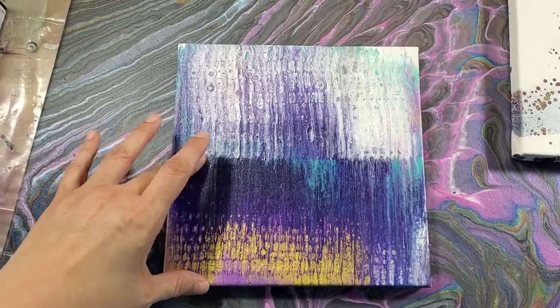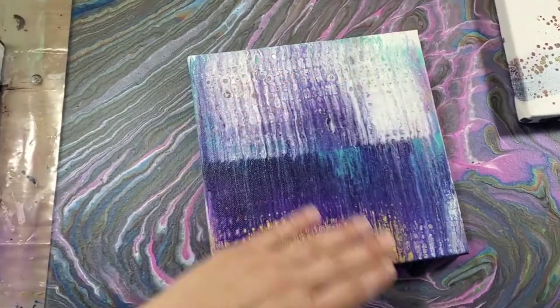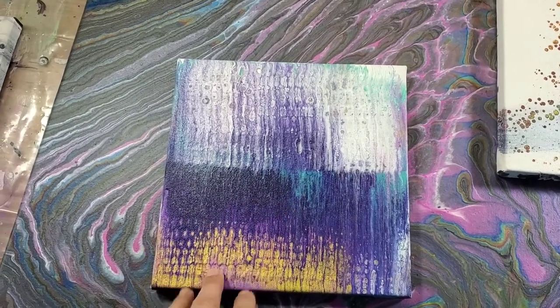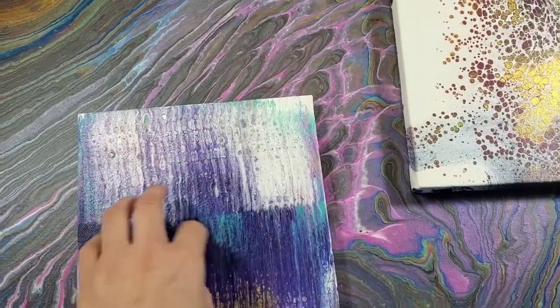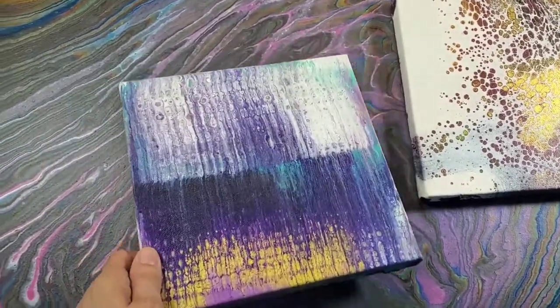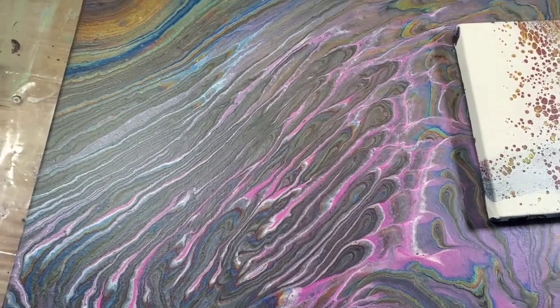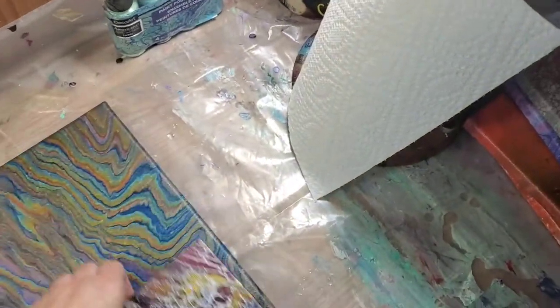I was doing a ripple swipe or ghost pour — whichever way you call it — and then that didn't work, so I just did a center swipe, but it was still not very interesting. So I added some chameleon cells and I think it's cool because you can see some of the pattern through here, but it's not super defined. If you've watched my channel for any length of time you know I like the very rustic, grungy chameleon cells — that's my jam. It's not everybody's jam and that's okay, because we don't all need to like the same thing.